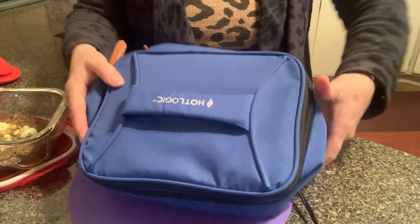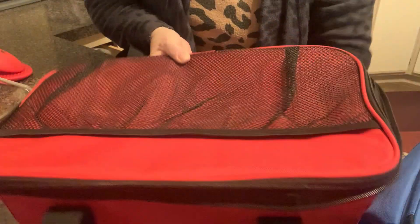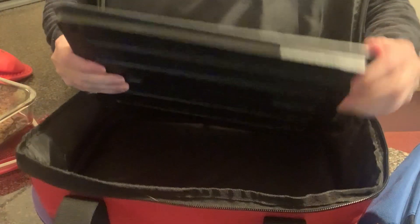So this is the five by seven Hot Logic, and it also comes in a larger size — this is a nine by thirteen. This one is not hot, but it is a hot plate inside of an insulated bag.